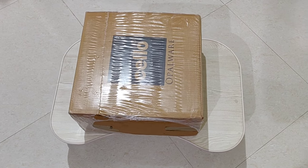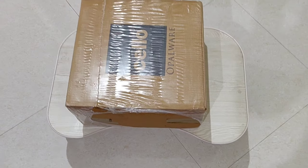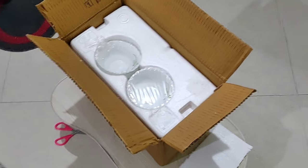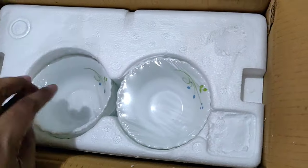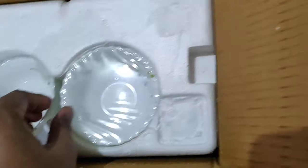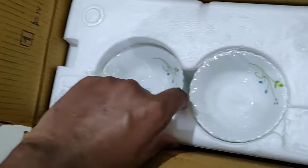Hi guys, today I am going to unbox a dinner set from Cello. It's not easy to bring in one hand, so I have to keep my phone down.